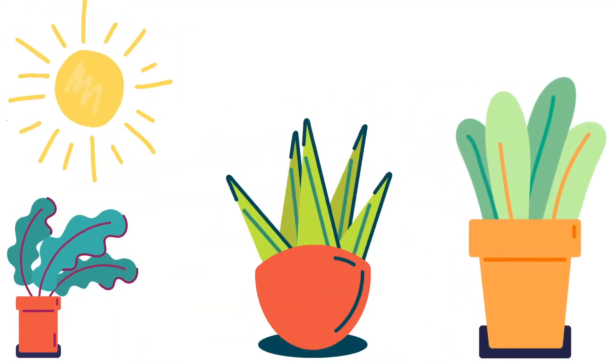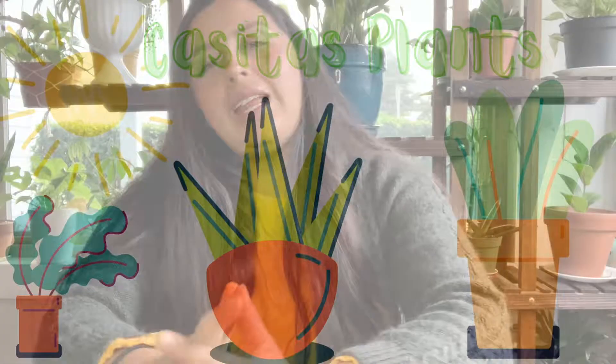Hey guys, what's up? Welcome to a brand new video. My name is Vidanise, and in case you're new here, welcome to my channel where I talk about plants. Please subscribe.